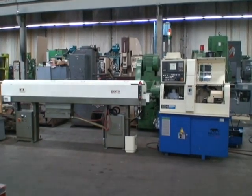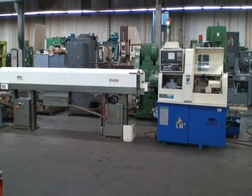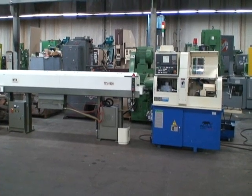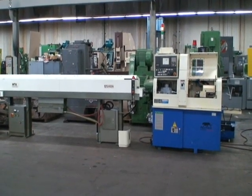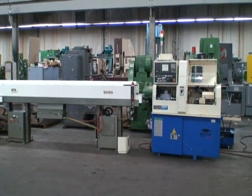Hi, welcome to Industrial Surplus. Today we're going to do a video demonstration of our Tsugami Swiss CNC lathe. It's a model number B018B3 Series 3 Panther B Series.